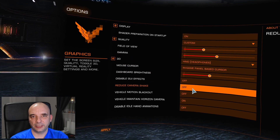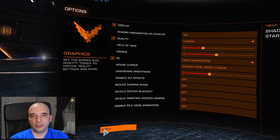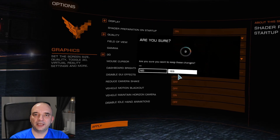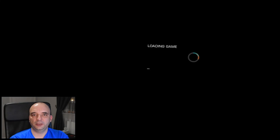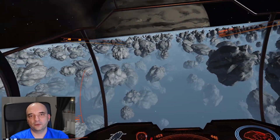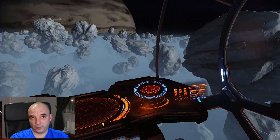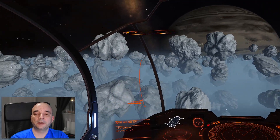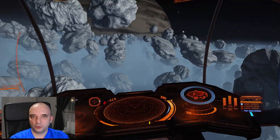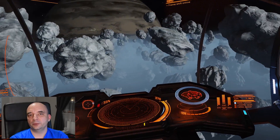Once you're happy with all the settings, just hit Apply. Then you can quit the game, go to your ED Profiler, and save that profile as a default VR profile. Or if you do it manually with the files, don't forget to copy all the files from that destination — I've put it in the description — and copy them to the VR subfolder, so the next time you want to swap it, it will be right there.